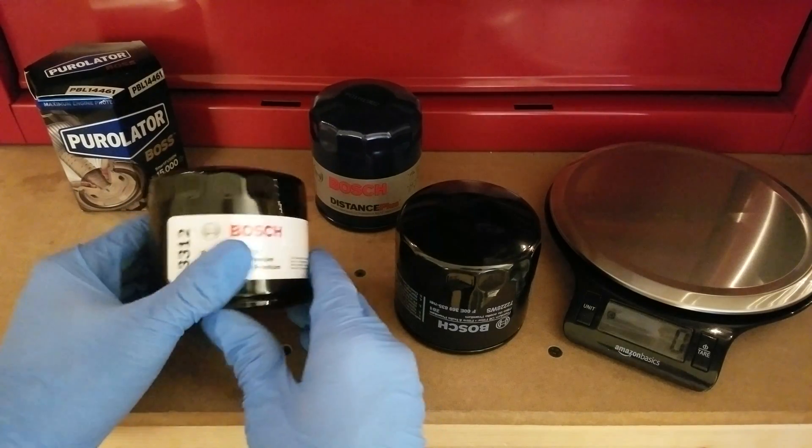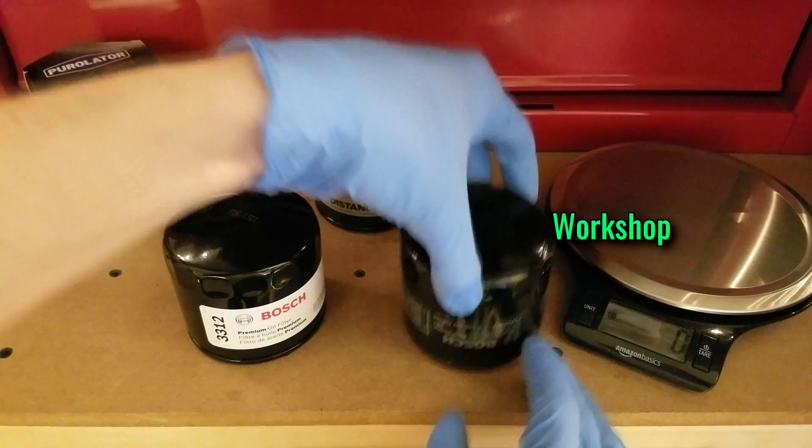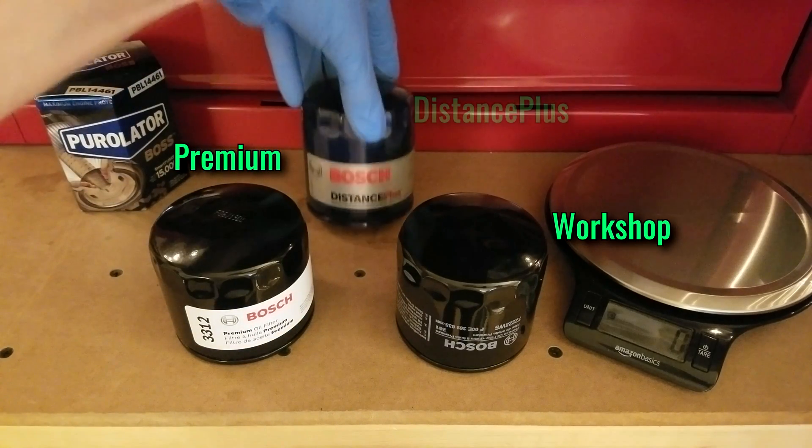Hey guys, welcome to another filter cut-up video. This time I've got three from Bosch that I want to look at. We've got the Workshop here, which is primarily meant for dealerships and service shops, and we've got the Premium and the Distance Plus.